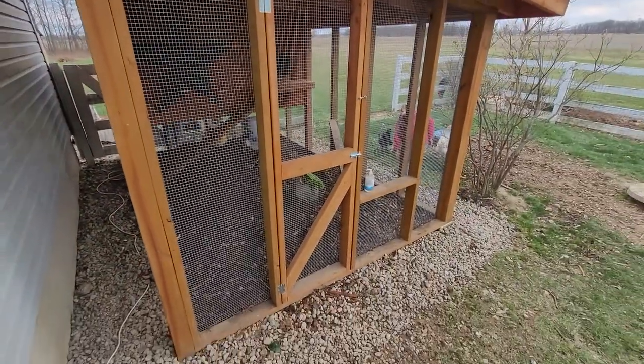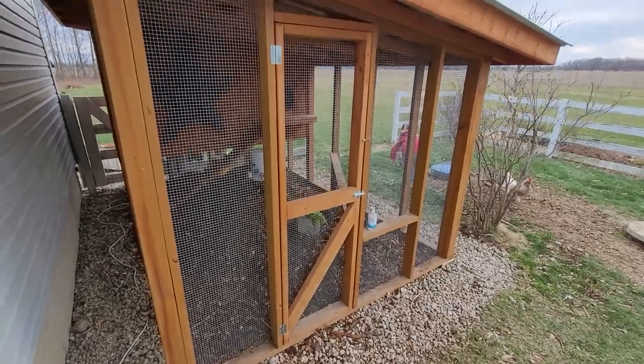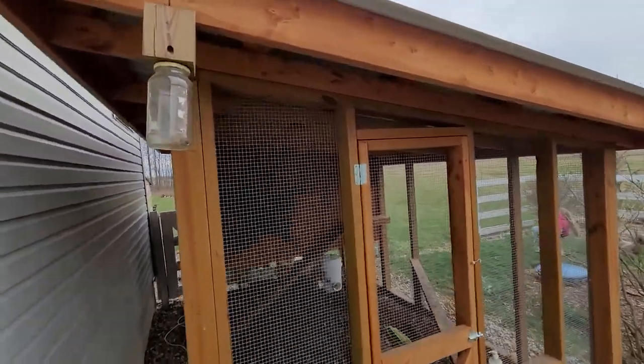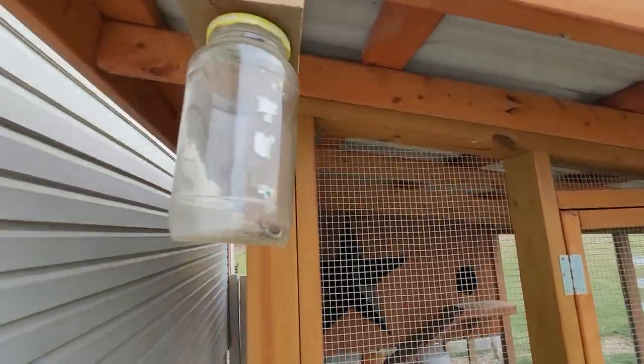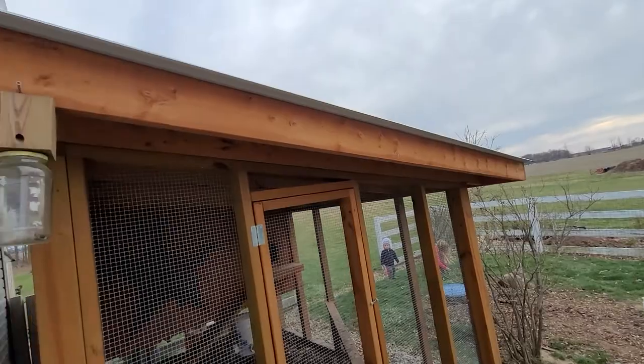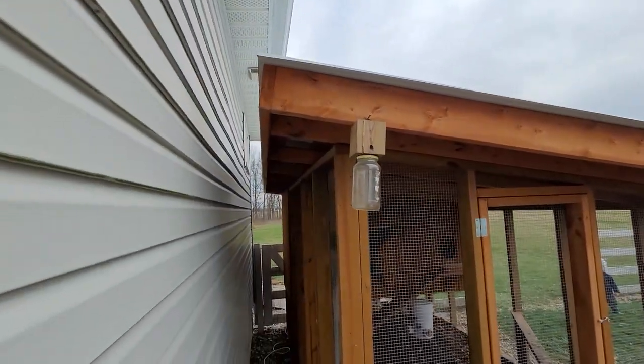I built a man door in the center and stained everything this brownish-orange color. For rafters I used 2x4s across, and then all the way around the box I used 2x6s.